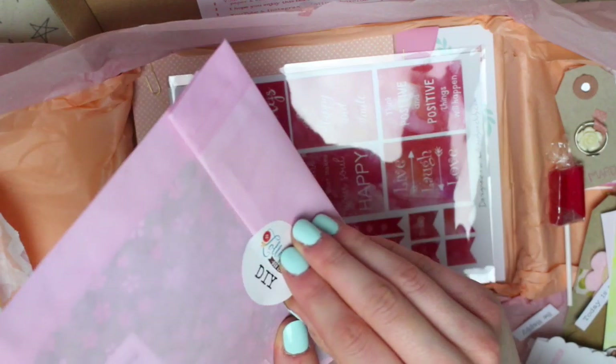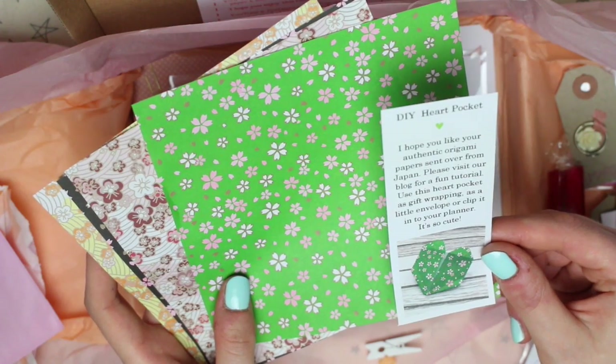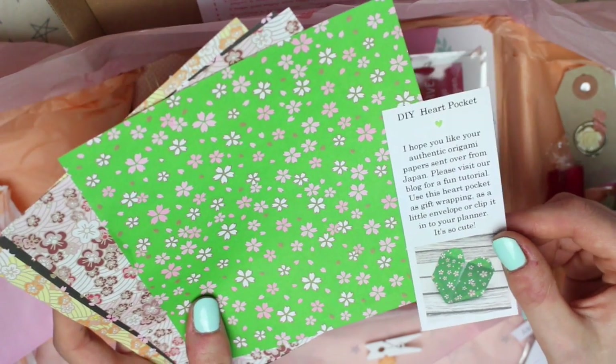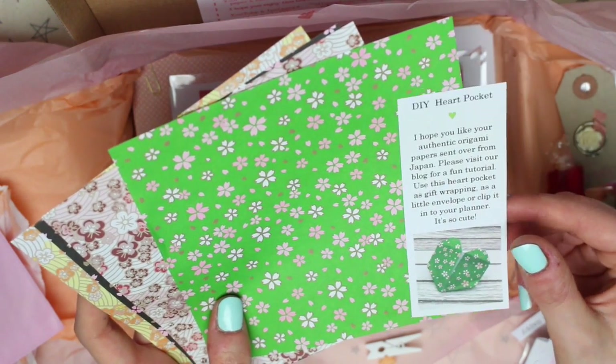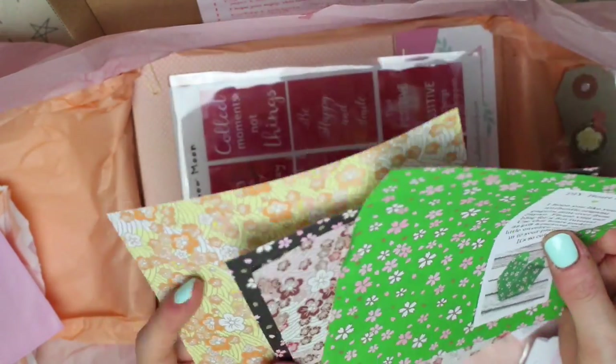There's then another DIY — this is an origami DIY and it says "DIY heart pocket." It says "I hope you like your authentic origami papers sent over from Japan — please visit our blog for a fun tutorial." You can use this heart pocket as gift wrapping, as a little envelope, or clip it to your planner. These papers are beautiful, so I'm going to have a nosy at the blog for that.